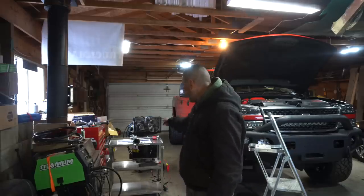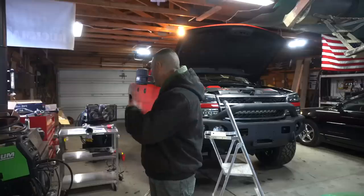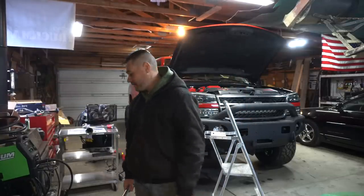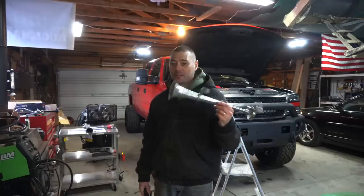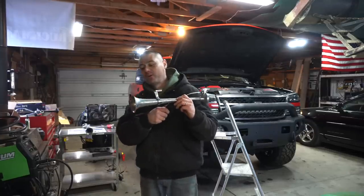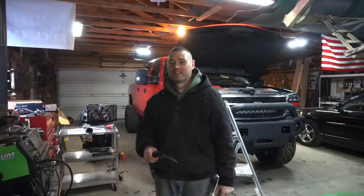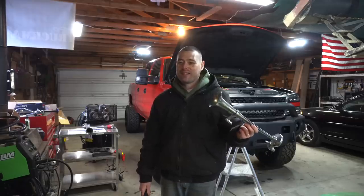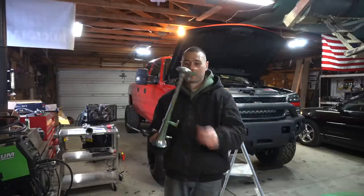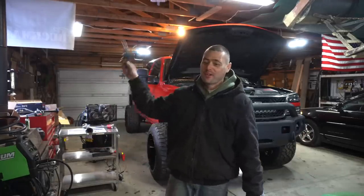I have it hooked up to a 12V switch and my sound level meter underneath this camera right here - hit the button and it measures the sound level. Then we'll do it to the actual train horns installed on the Duramax. I'm going to blast it with about 145 to 150 PSI - it's going to be stupid loud. As you saw in the beginning of the video I've burped it a couple times so you have an idea of how loud it is. Stay tuned.